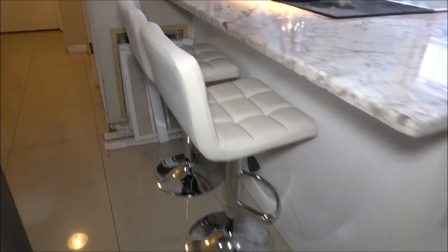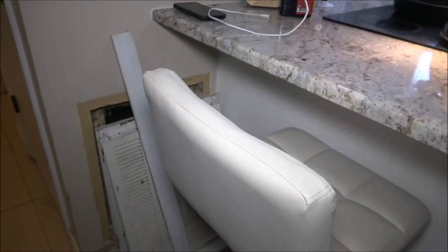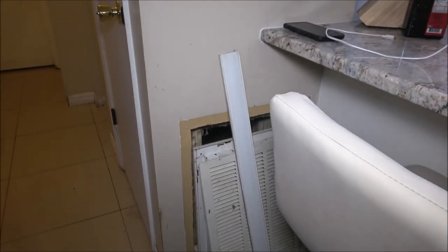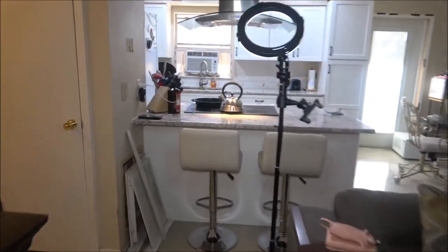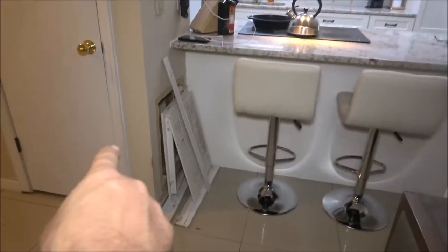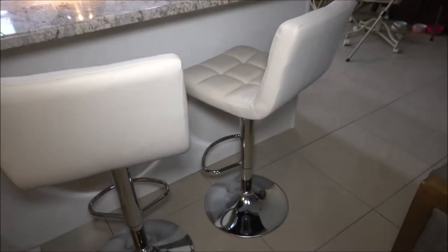I'm going to sneak past Monkey here so I don't interrupt her camera work. I want to see what it looks like when we come in the door - and there they are. Of course I got my light in the way, but you get the idea - that stuff is going to be gone. Looks very nice - they're not white. They're beige.